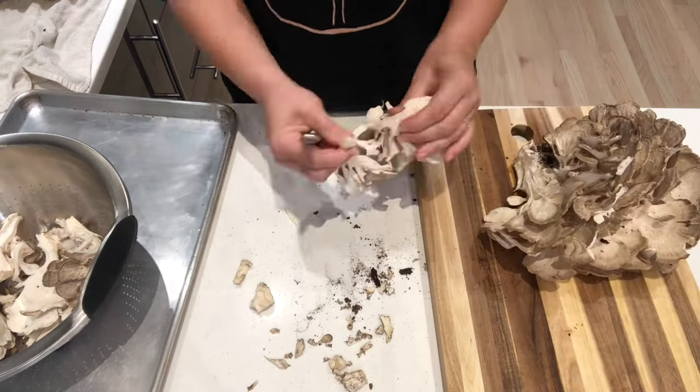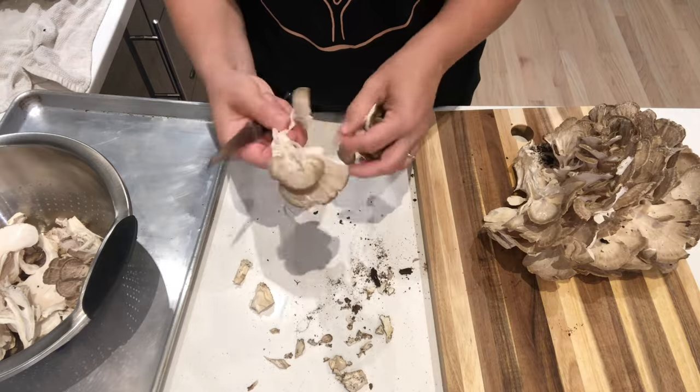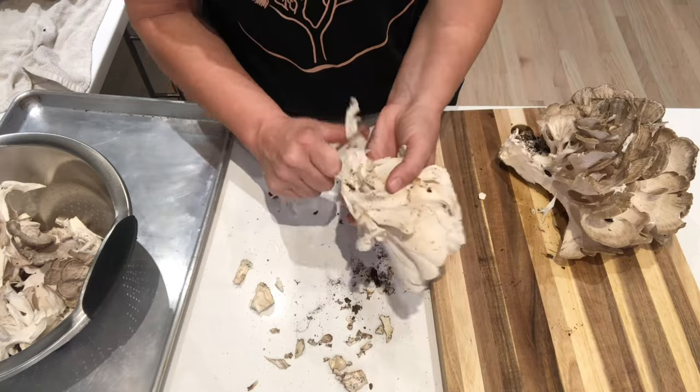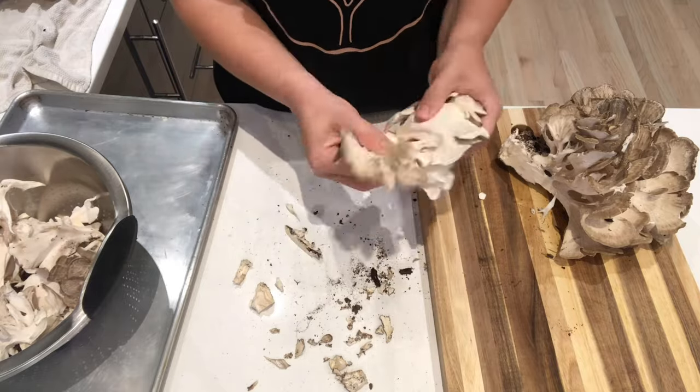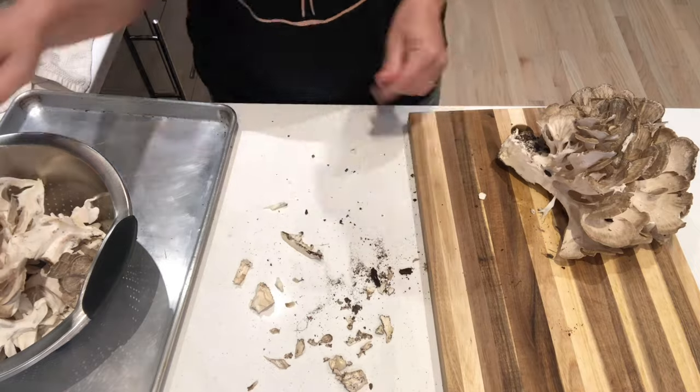I'm breaking down the cluster into smaller pieces. I'm cutting out the center core where this maitake was attached to the tree, and removing as much dirt as I can with a brush, my fingers, or my knife.